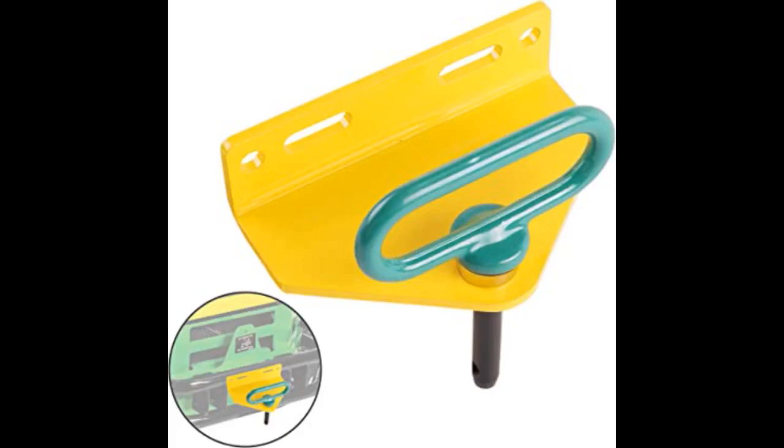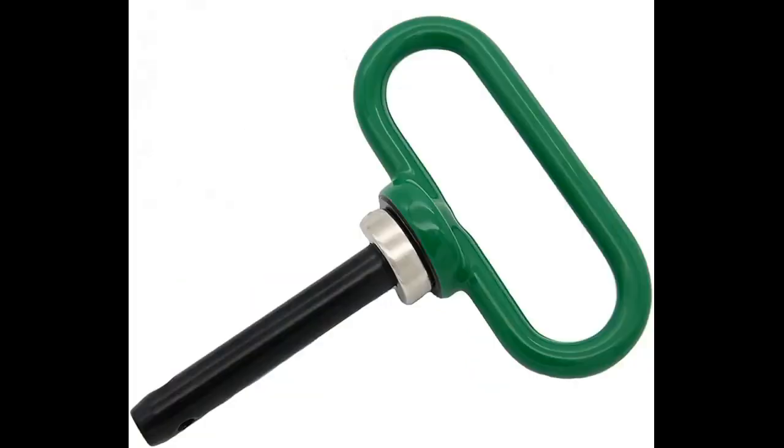Wish I would have bought this years ago. These magnetic hitch pins are a great idea. Really make it easier hooking or unhooking tow-behind implements. The magnet is very strong and the pin stays in place securely. Based on other people's comments about the magnet sticking to the implement when removing the pin, I glued the magnet to the pin so that couldn't happen.